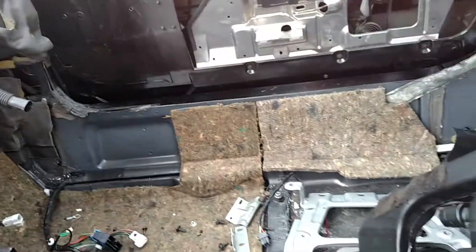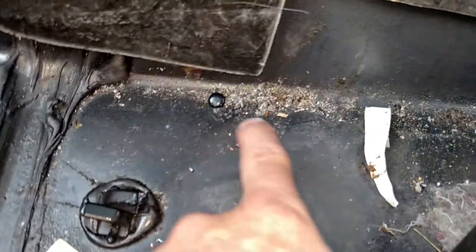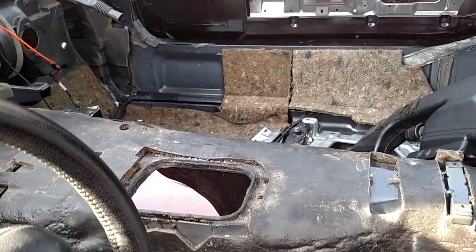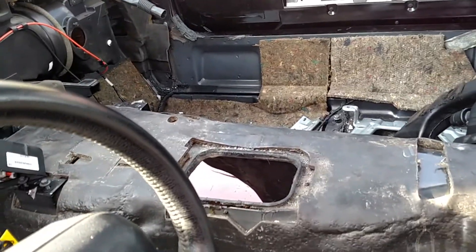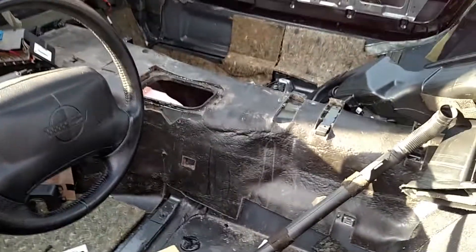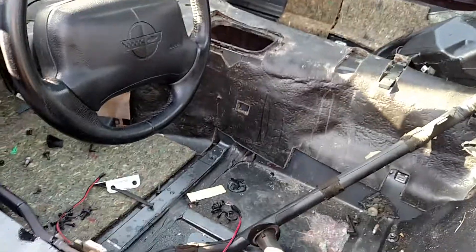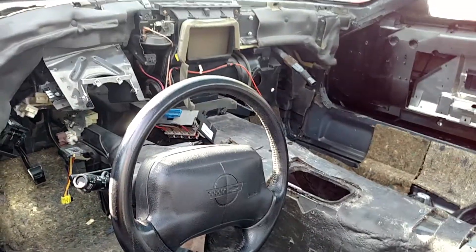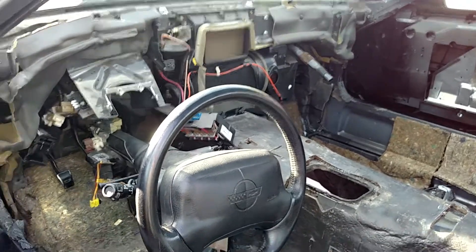I'm going to give this a nice little cleaning because the guy who owned it was definitely a smoker. I've got this much ash underneath the carpeting, so you can imagine what was inside the compartment. There were burn marks on the seats, burn marks on the center console — just ash and burn marks everywhere.